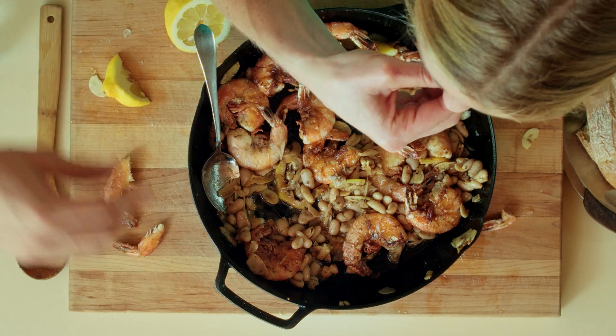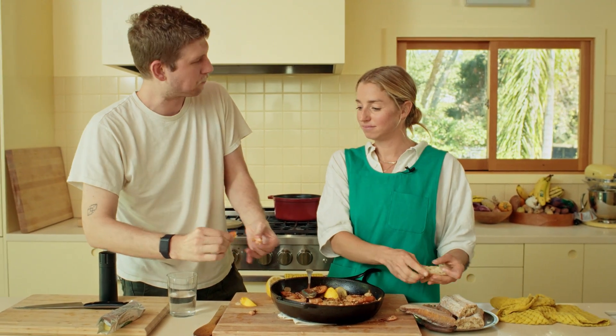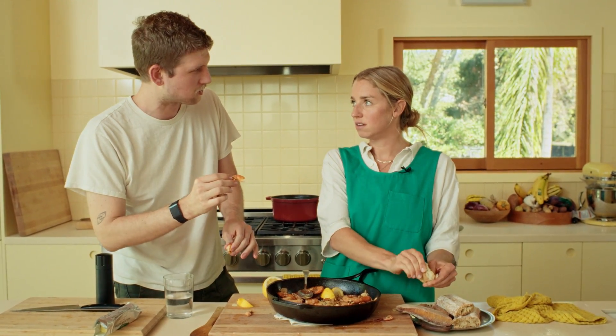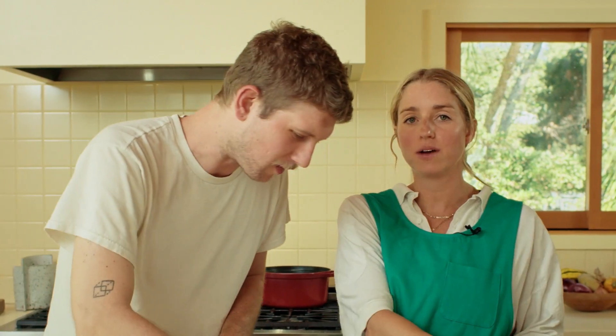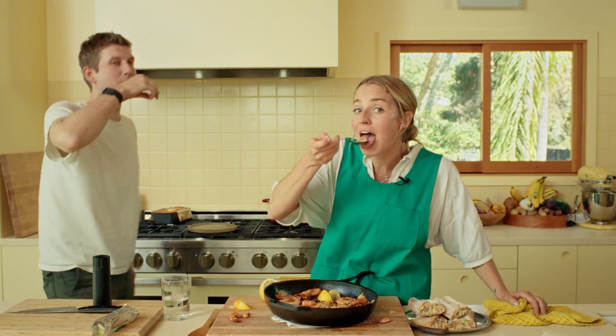Maybe just because the back ridge is holding in more juice. Is this the best part - the tail? It's like the oyster of the chicken. Bottom line: eat that poop. Poop in.